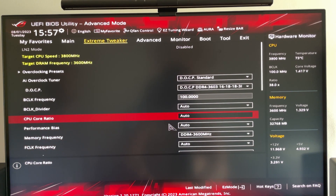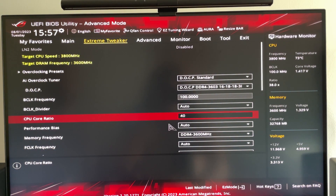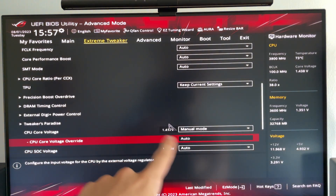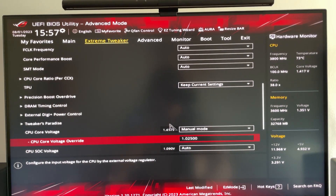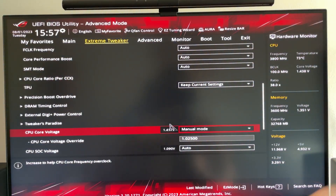Once you've done that, find something called CPU Core Ratio and input 40. Then scroll down until you find CPU Core Voltage or Vcore, put it in manual mode or override mode depending on your motherboard, and enter 1.025. At that point, hit F10, close the BIOS, and you've finished the tutorial — and your cooler will stop screaming.